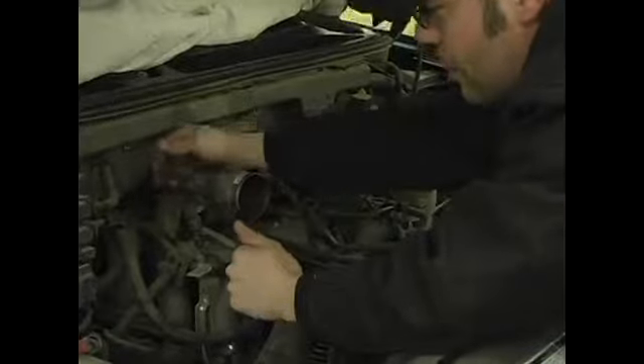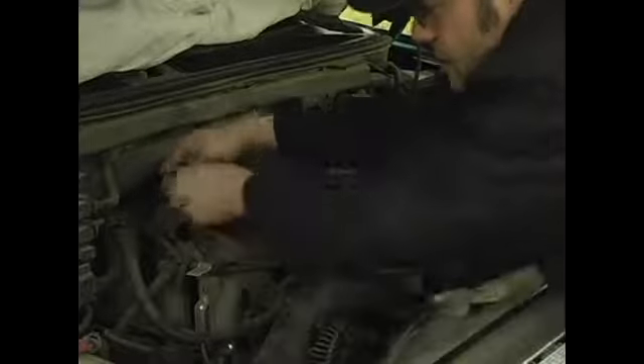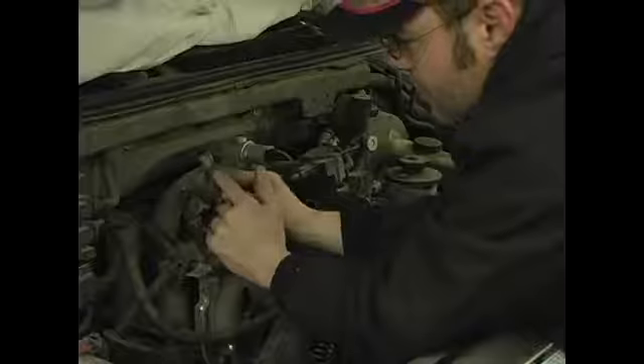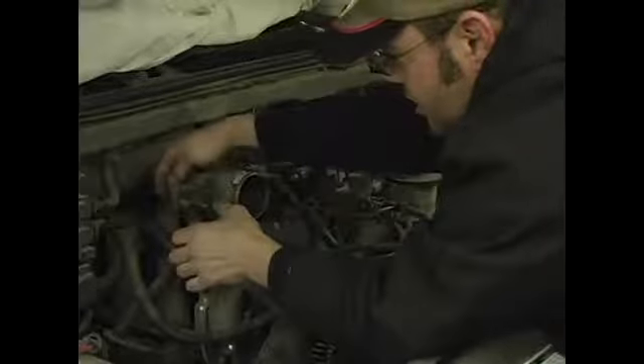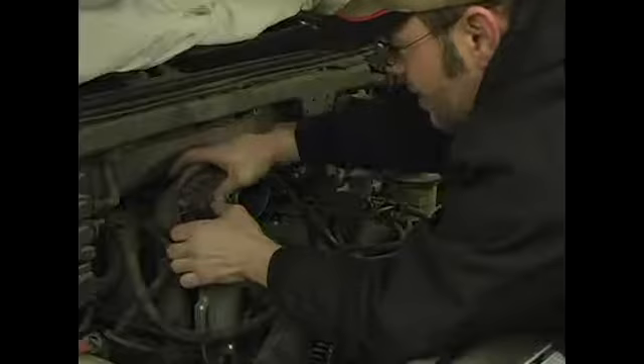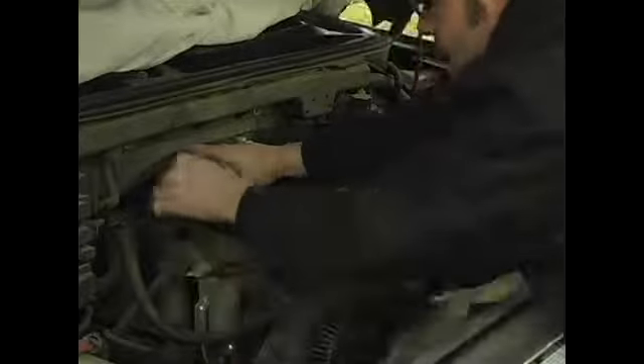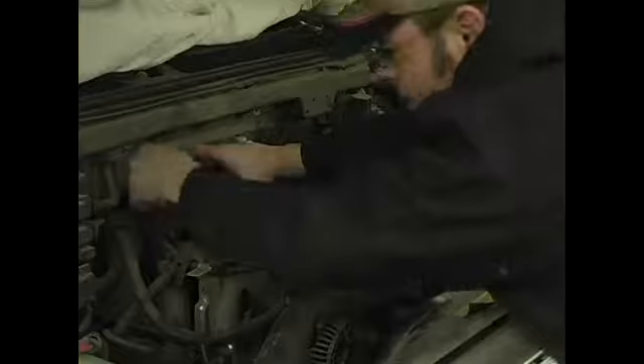This one here just happens to pop off. It's got an ear on it — if you get a good grip on it and pull straight up, it'll pop right off. You can see that's how the clip mounts. This particular one has a slide hook style. You rock it all the way forward, take the slack out of the cable, and wiggle it out of the linkage.